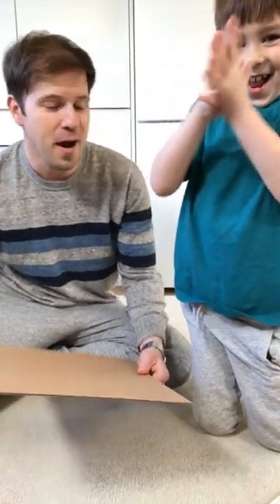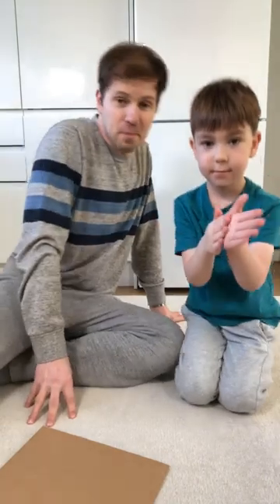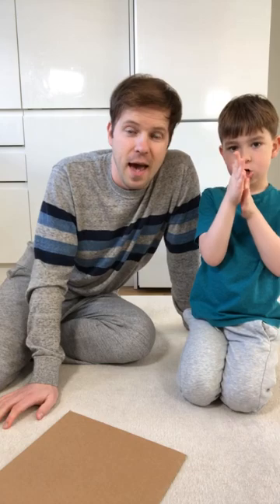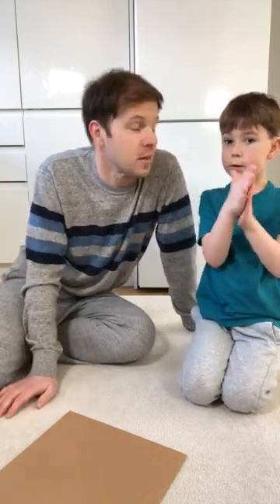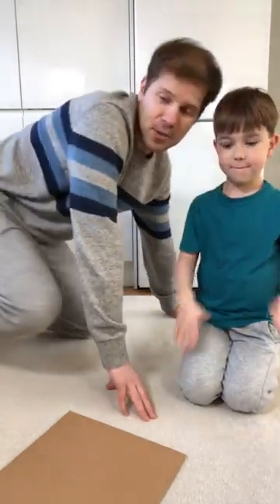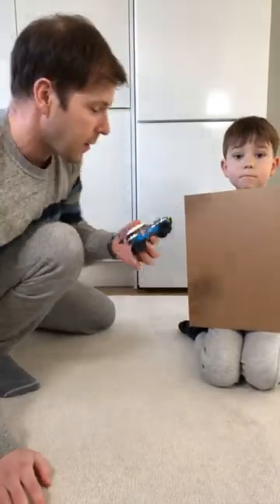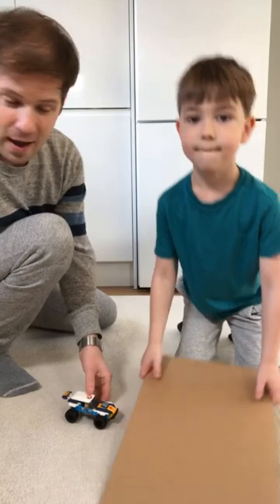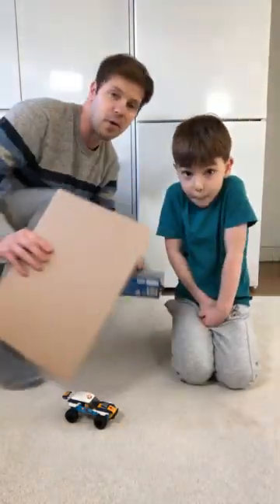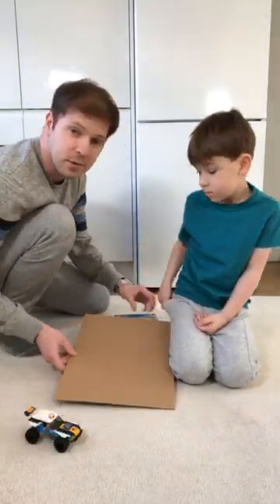So what we're gonna do now is an experiment. What we're trying to find out today is if different materials have different levels of friction. So Alex, are you up for this? For this experiment, the only thing you need is a car. We are using this LEGO car that Alex just built this morning. And we're using this box from the car — we're gonna build something like a ramp, like a slide, using this box.